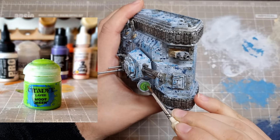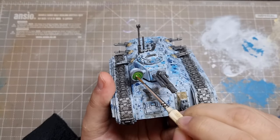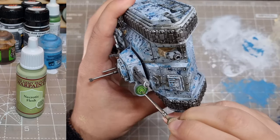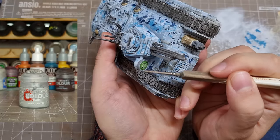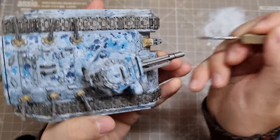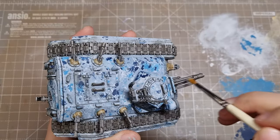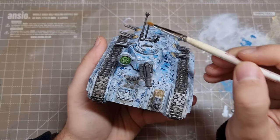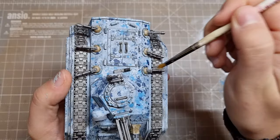We're basically done now, so I focus on the searchlight, using moot green and then necrotic flesh to avoid it looking too vibrant, and finally adding some white into the previous colour for edge highlights. Now we just have the rest of the edge highlights to do. I start with greysia for the gun casings, then use silver for the metallics, but opt to do this in a scratchy drybrush to make the metal look a bit battered. If you do this, you want a bit more paint than you'd have for a classic drybrush, and make sure you alternate direction in a kind of stippling-drybrush hybrid motion.